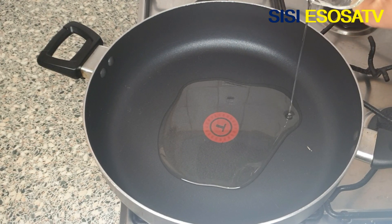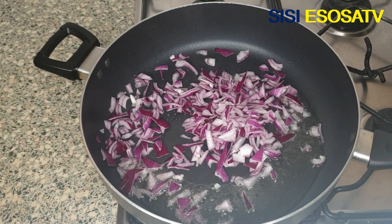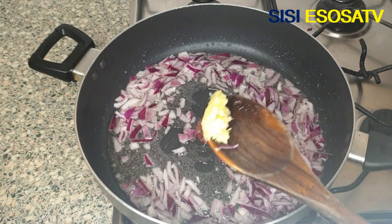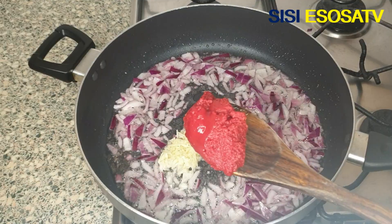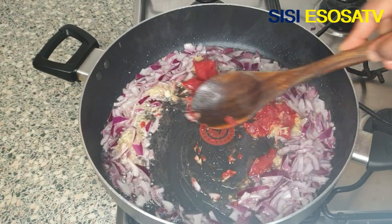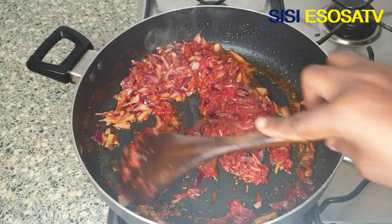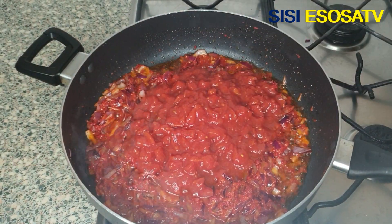Next, I'll prepare the sauce. Pour some vegetable oil in a pan — use whichever oil you prefer. Add some chopped onions, some chopped garlic and ginger, some tomato paste, give that a good stir, and then add some tomato puree.